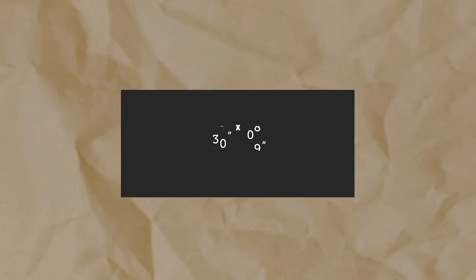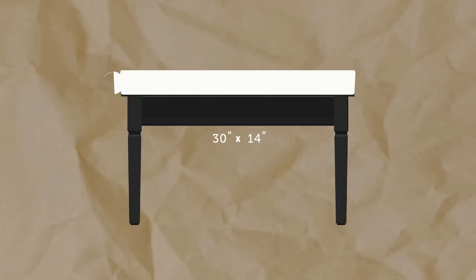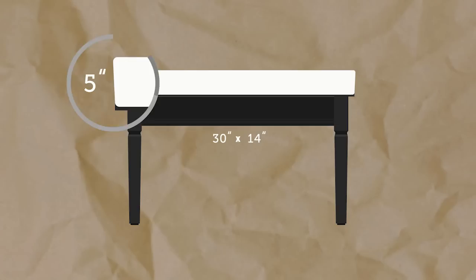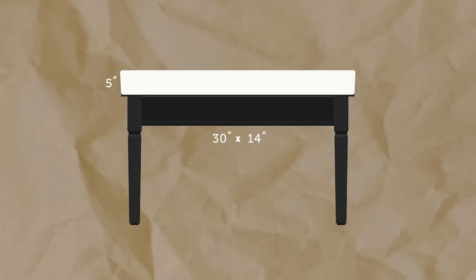Now we need to get our fabric measurement. Start by measuring the top of your ottoman — mine is 30 inches by 14 inches. Now place your cut piece of foam on top. Measure the depth of the foam and include the lip of your ottoman; mine is 3 inches. To give you plenty of fabric to fold under and staple around the edges, I recommend adding 2 more inches to this depth. So I'll need to add 5 inches to all my sides so I have plenty to wrap underneath and staple in place. This gives me a starting fabric size of 40 inches by 24 inches.